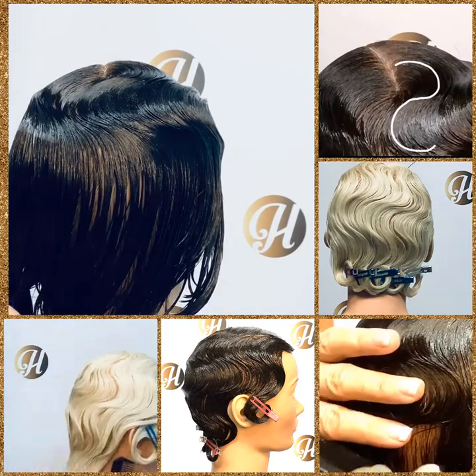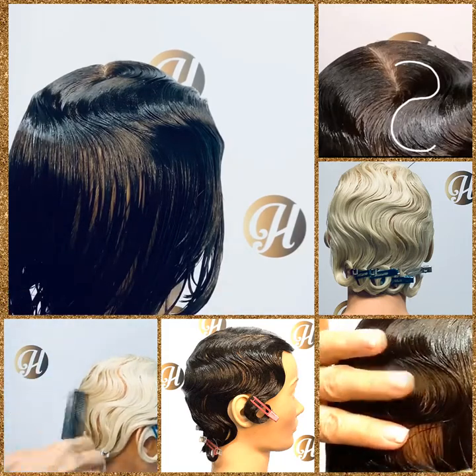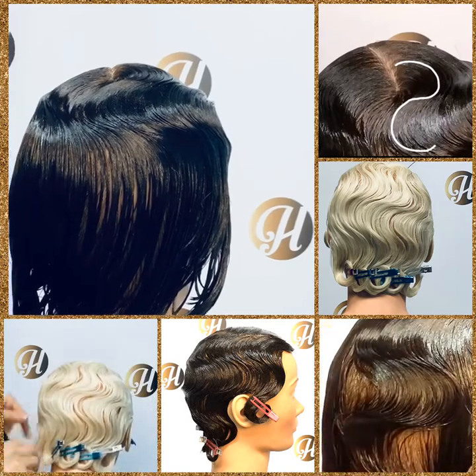I'm going to finish this finger wave off and we'll see the end result. When we get to the ends, we just put some pin curls in there. So good luck — keep practicing.